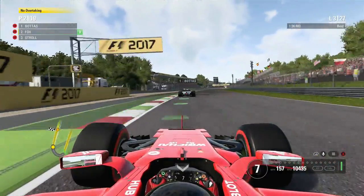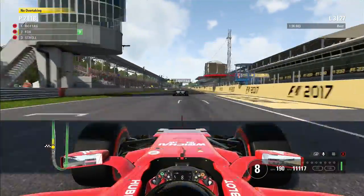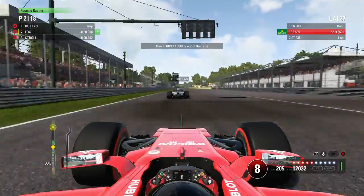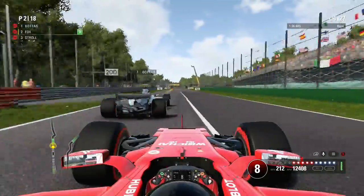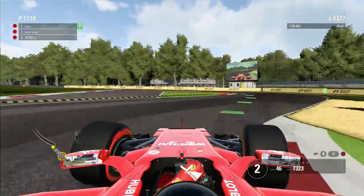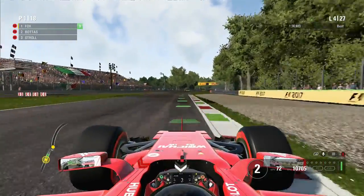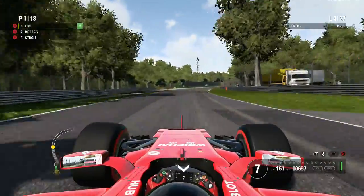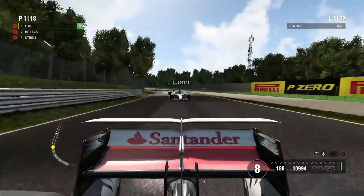It's me versus Bottas now, with Lance Stroll behind. Bottas has had a very good getaway but we tuck into his slipstream, getting right into the tow. Ricciardo is also out of the Italian Grand Prix on the restart. We get a good run on Valtteri — brake a little bit later, give him a slight squeeze, carry more speed, and get a better exit off the chicane.